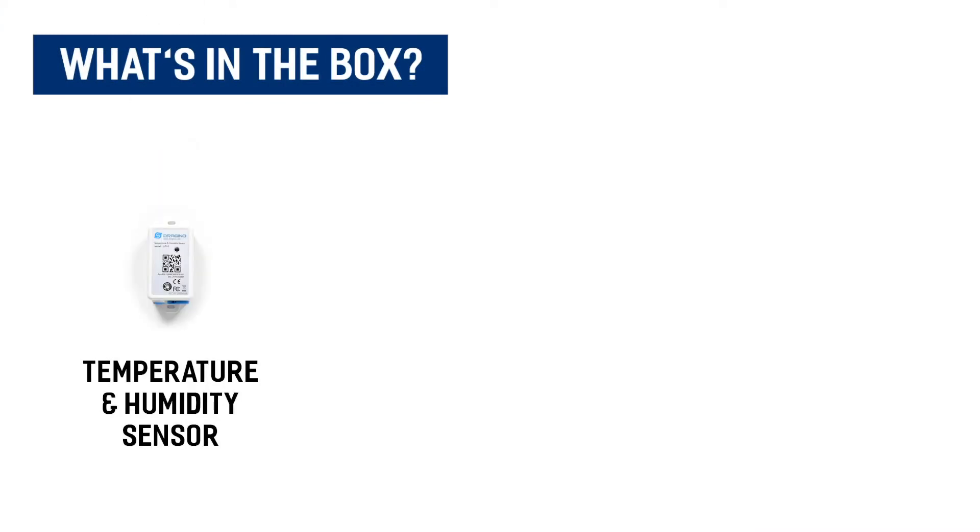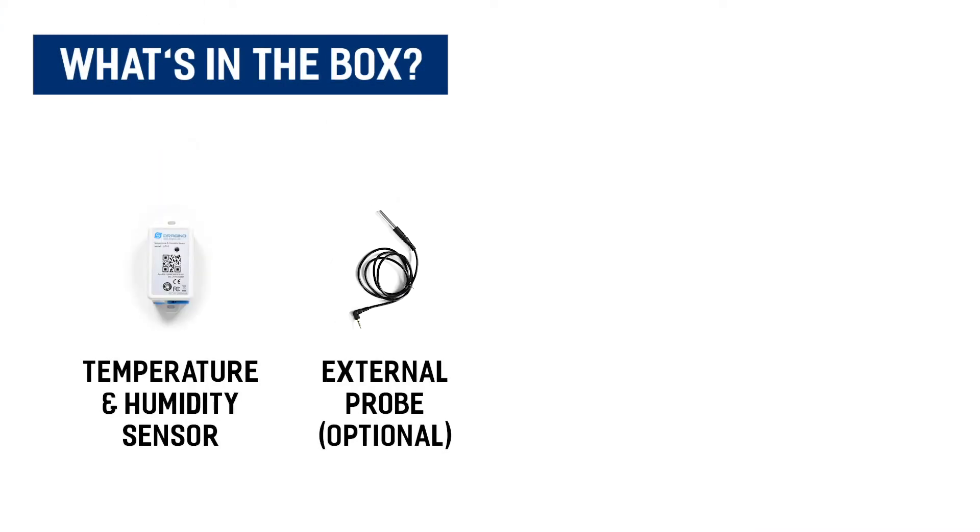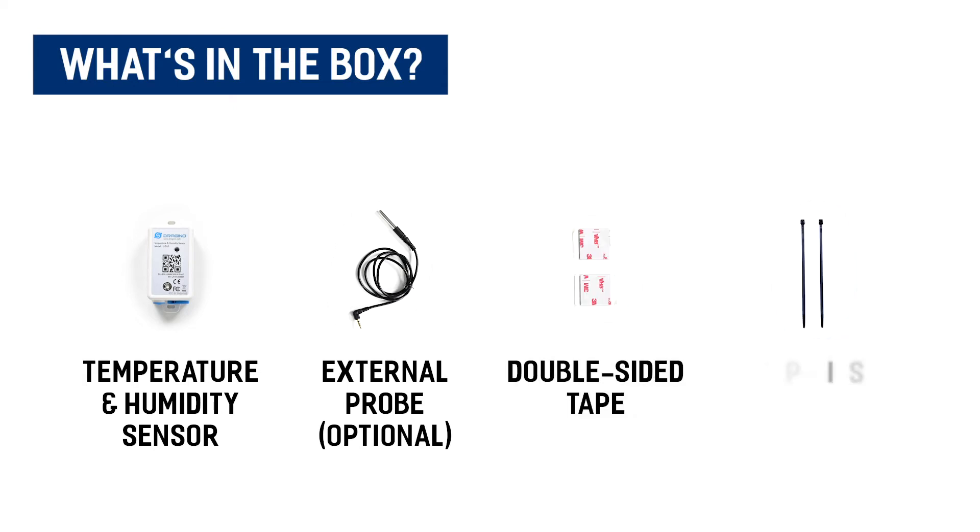Included in the package is your temperature and humidity sensor, an optional external probe, double-sided tape, and zip ties.